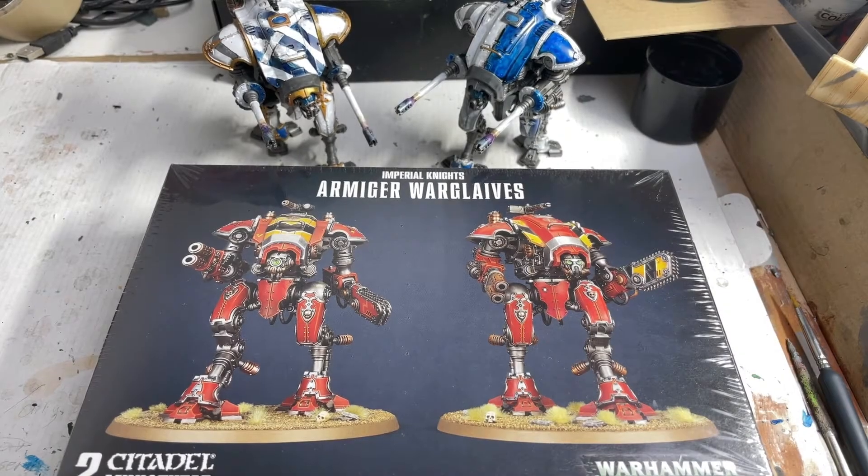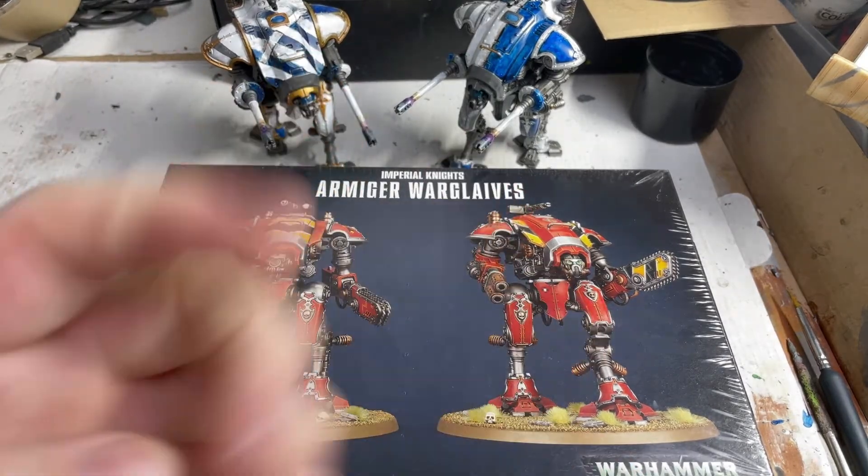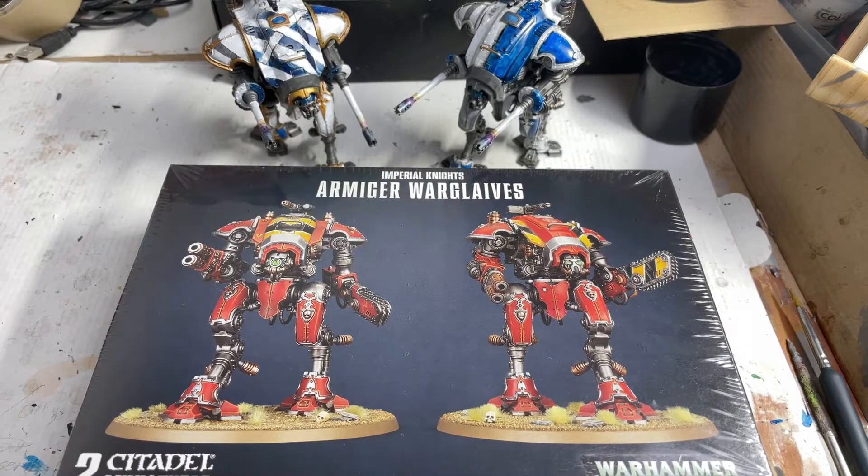Hello and welcome to Starting Imperial Knights video number four. This is Andrew and let's crack on with the warglaives.